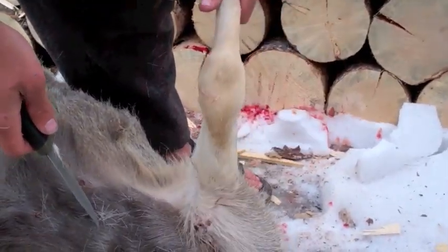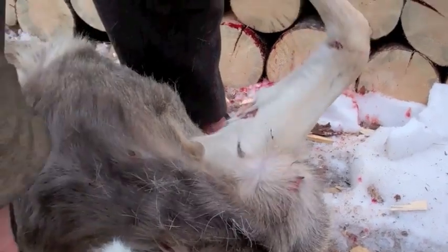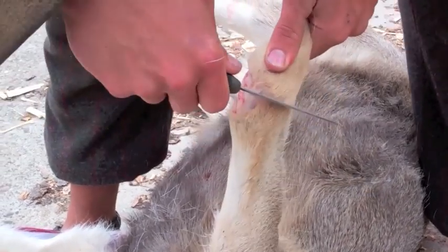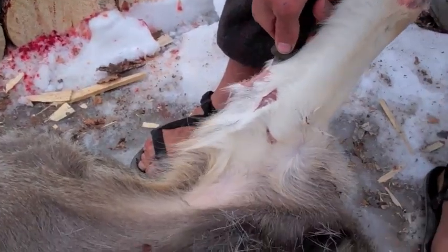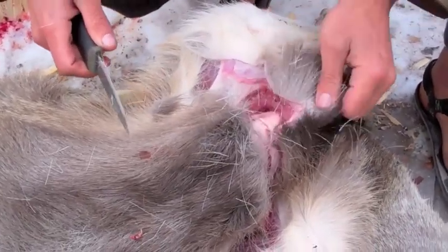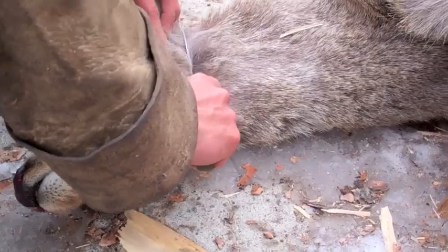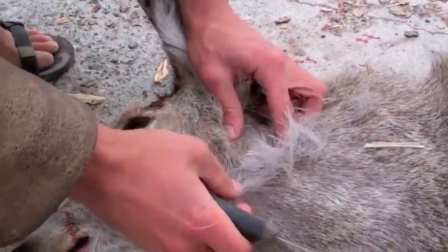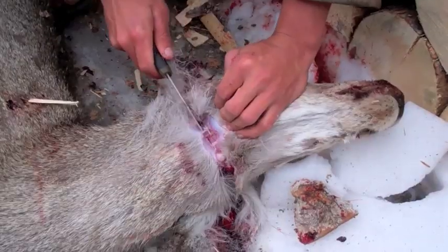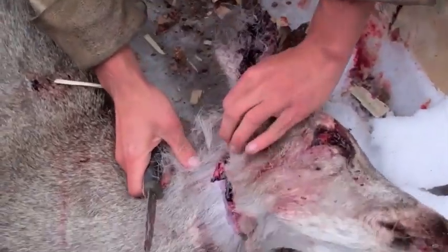This is a roadkill deer and it was hit over here because this leg is broken — it's usually not this flimsy. There is remarkably little damage to this deer. It has the broken front leg and was apparently killed by blunt force trauma to the head, which is ideal when dealing with roadkill game. I'm going to cut the neck all the way around, basically at the base of the ears. You don't want to go too deep or the head will just come off when you hang the deer, so you just want to cut the skin.